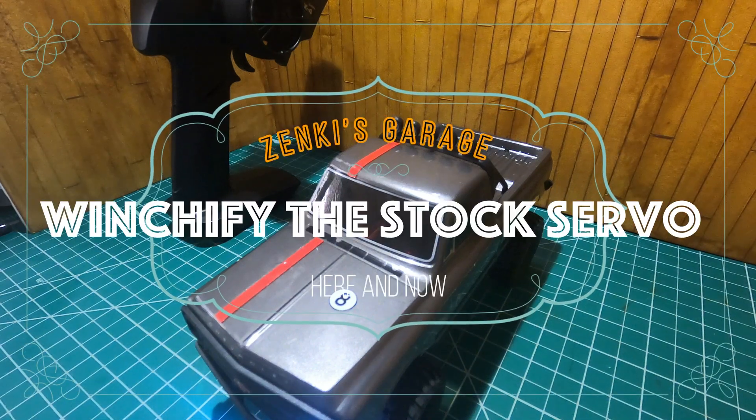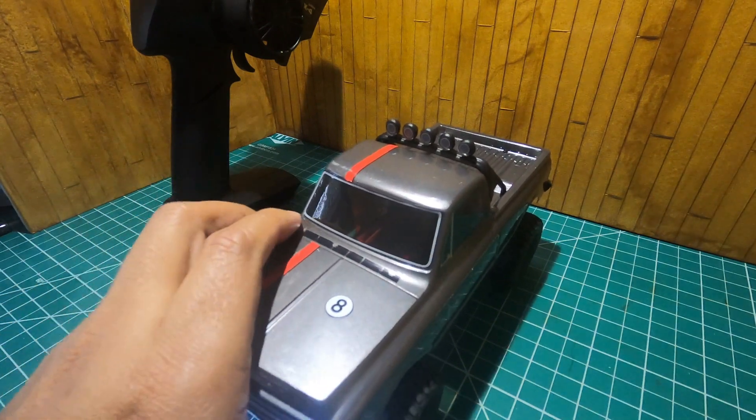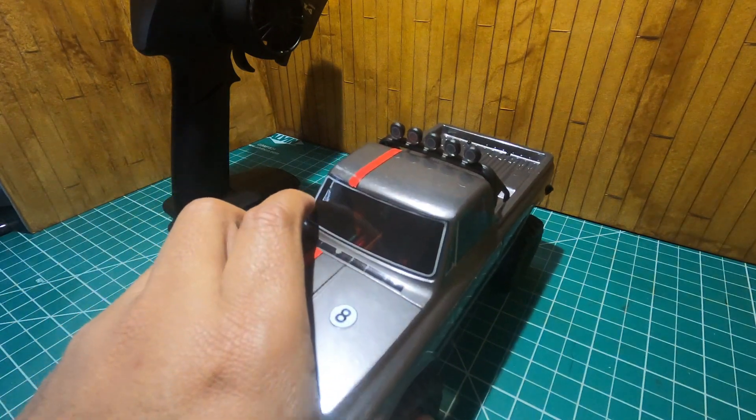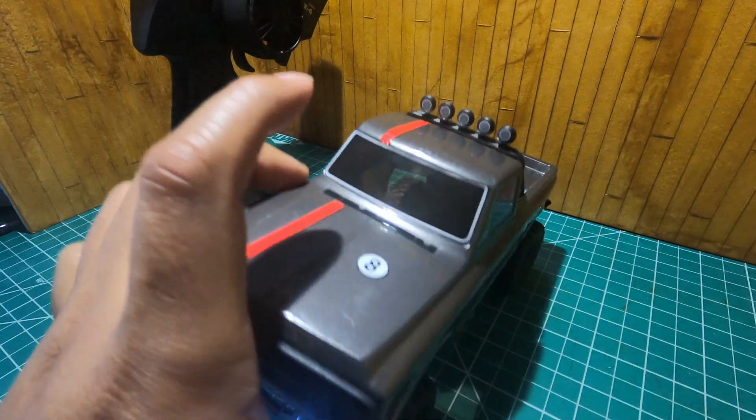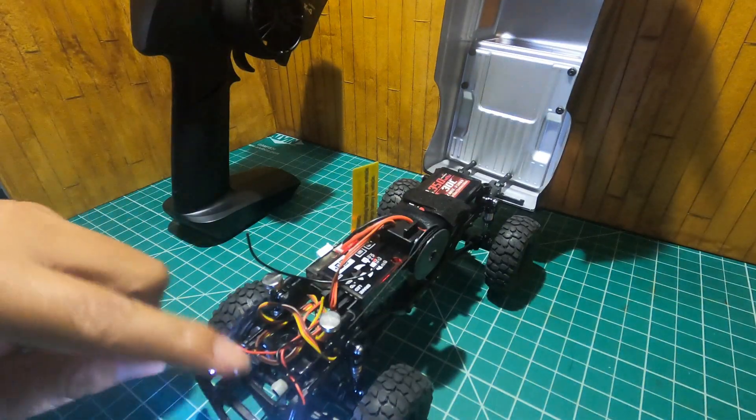Hi guys, welcome to Zenki's Garage. What I'm going to show you today is the recent upgrade I did to this SCX24 truck. I added a winch since I immediately upgraded the steering servo to the Emax right here.